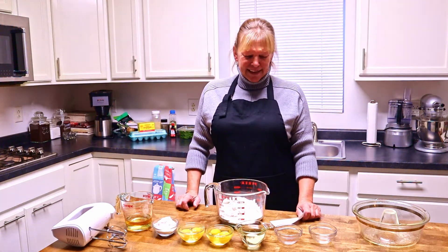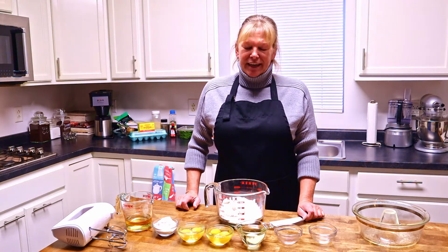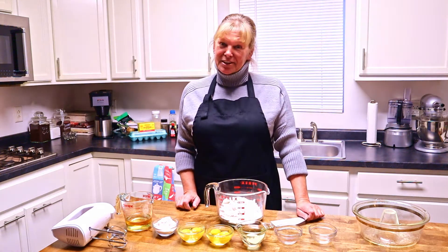Hello everyone, welcome back to the channel. Today I'm going to do a version of my grandmother's sherry cake. Let's start.